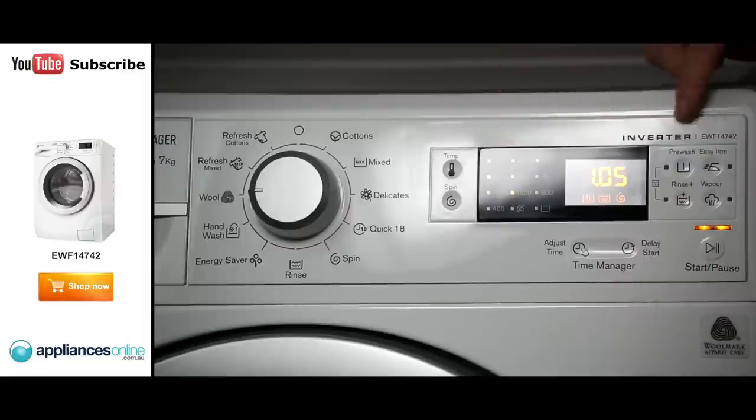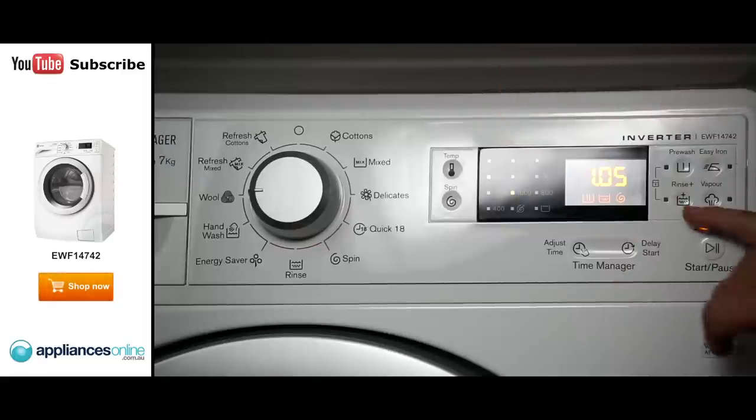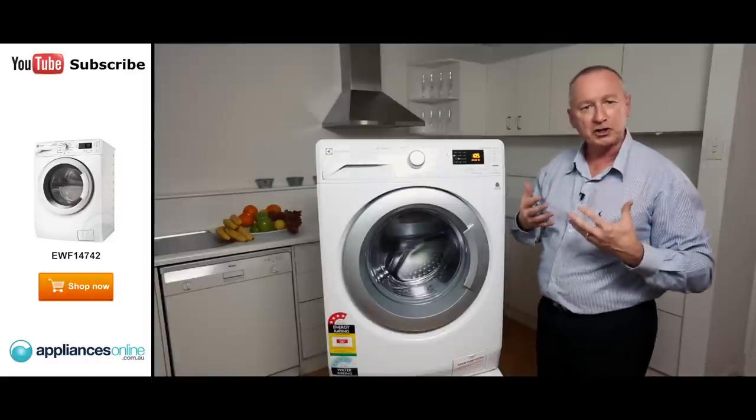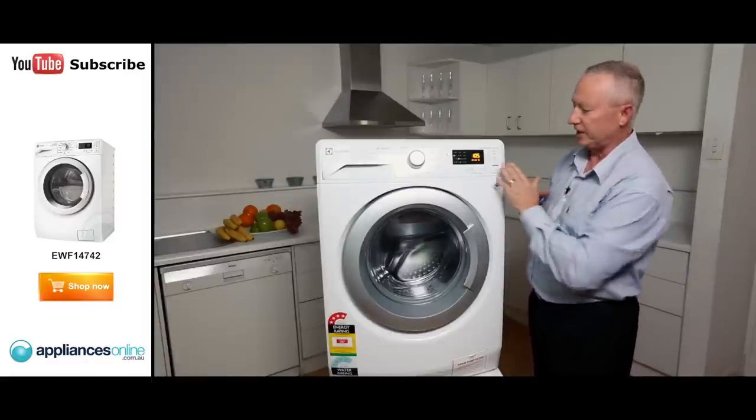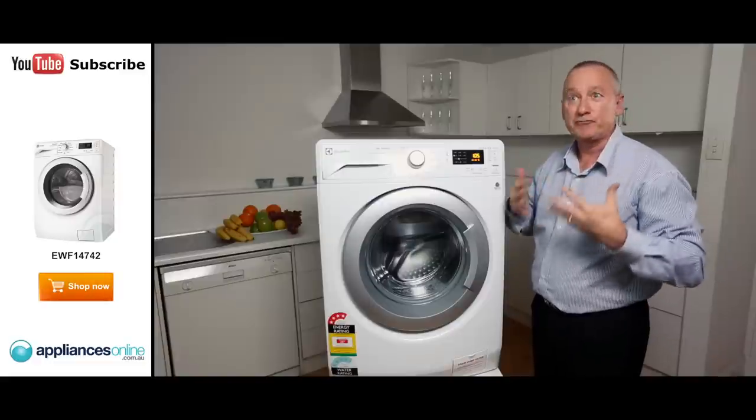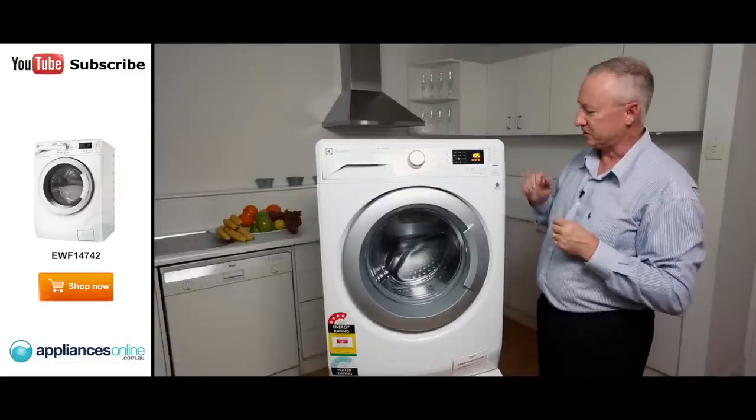In our options here we've got a pre-wash — you can add a pre-wash to the cycle. Easy iron. We've got extra rinse, so it actually takes a lot of that dirt and soil out of the clothes. And we've got a dedicated vapour cycle — that's great for refreshing your clothes. So you've got garments that might have a bit of an odour but you still want to wear them. Put it in here, it's 21 minutes and it refreshes the clothes. That's a great little cycle.